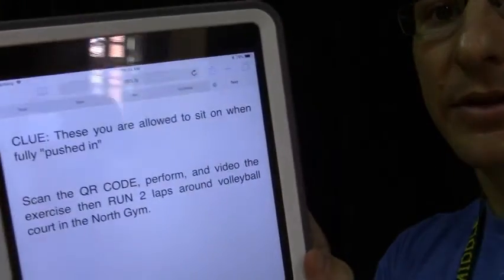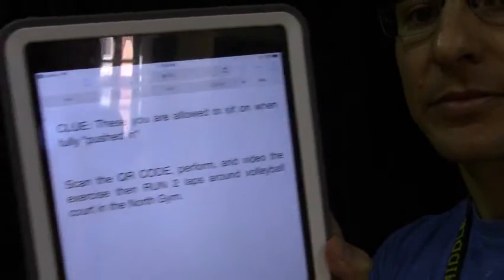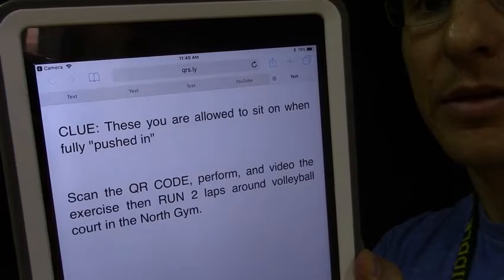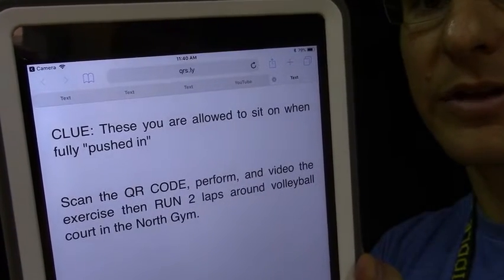This clue says 'these you are allowed to sit on when fully pushed in,' which would be our bleachers — something we talk to them about when we go over rules and procedures through our PE handbook PowerPoint. So they would run their lap, look for the next clue over by the bleachers, and repeat the process — rinse and repeat.